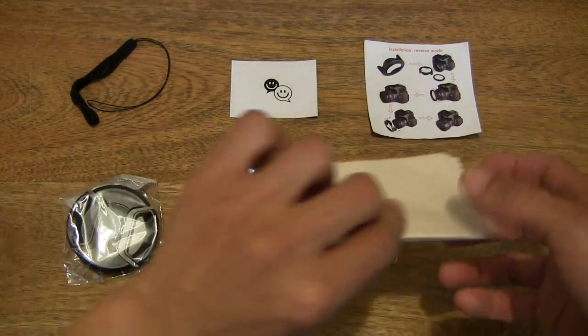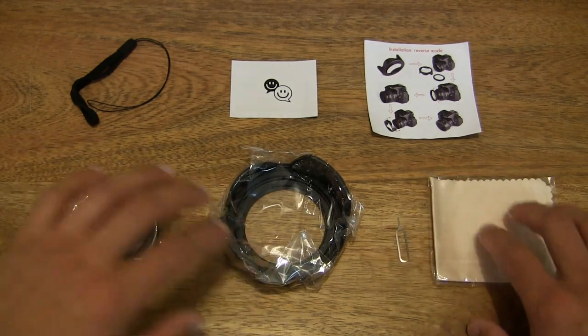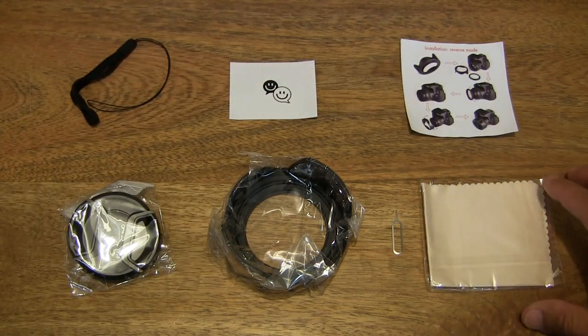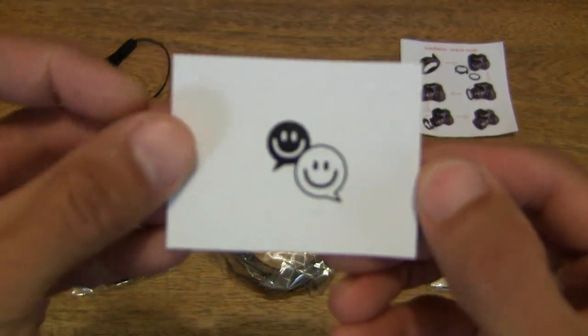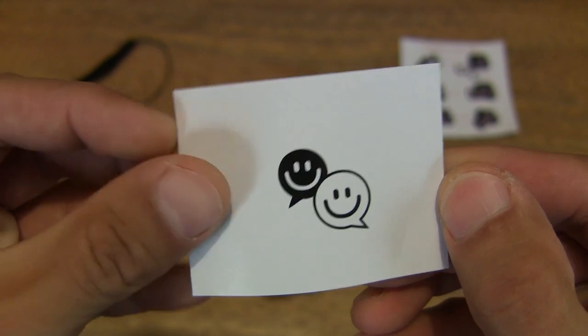So let's go ahead and open up the packet by ripping it open and setting it to the side. I'll spread out the contents across the tabletop so you have a nice clear view of all the items in this lens hood kit. Let me just swap the lens hood around and put it in the middle, being that that's the main topic for this unpacking.